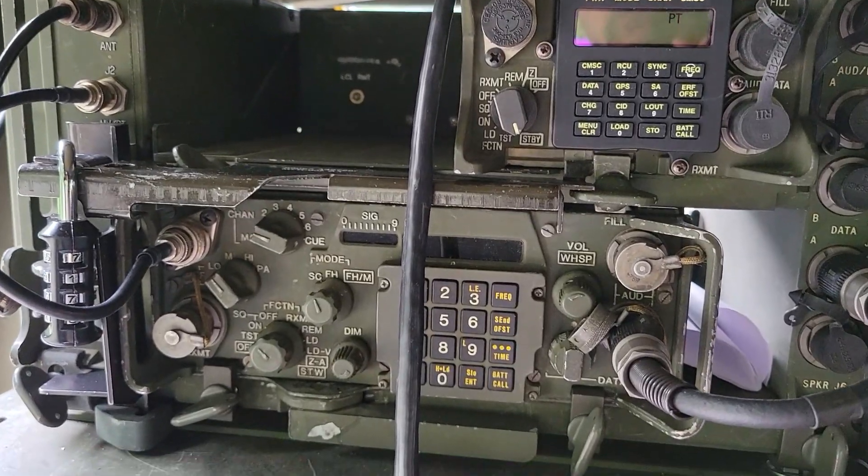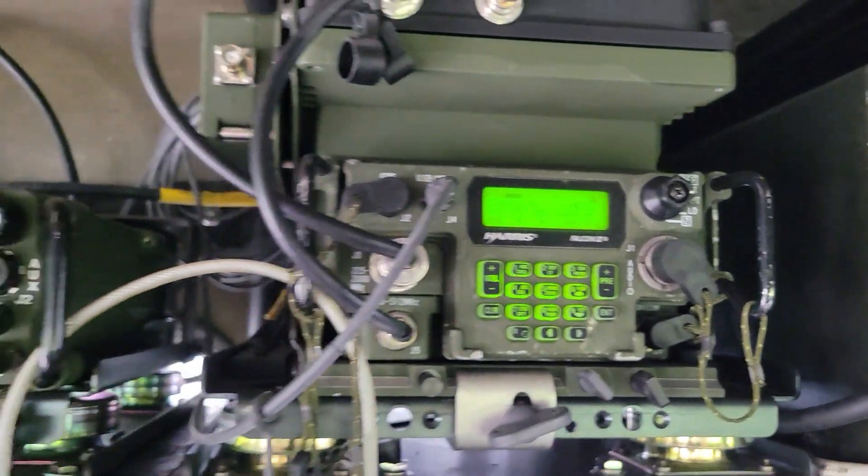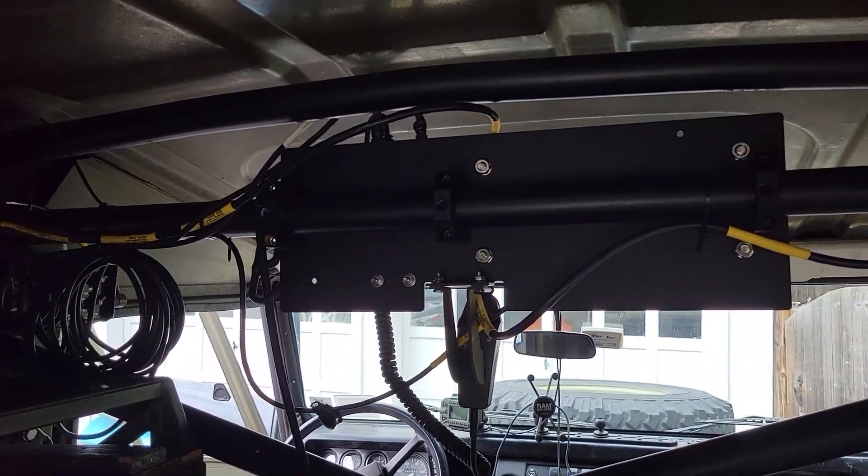I have things disconnected at the moment, but your Syngars, your RF-7800M - all controllable by the master control station. I'm in the back; the master control station is on the other side of that panel.